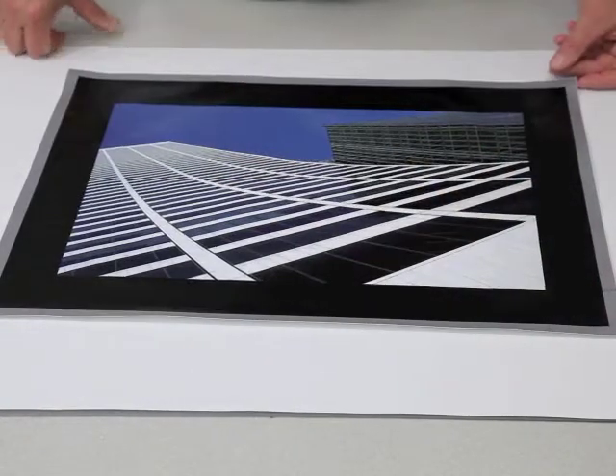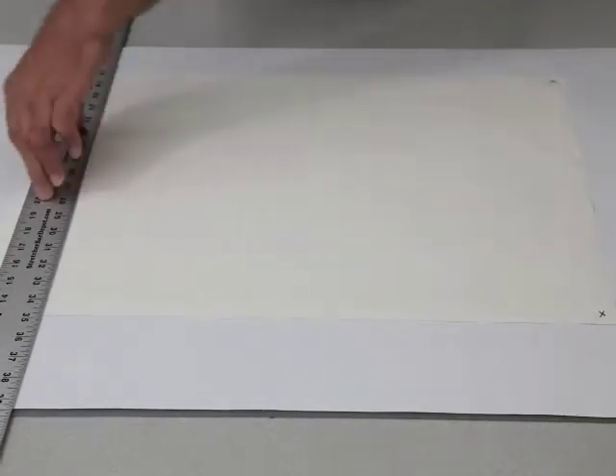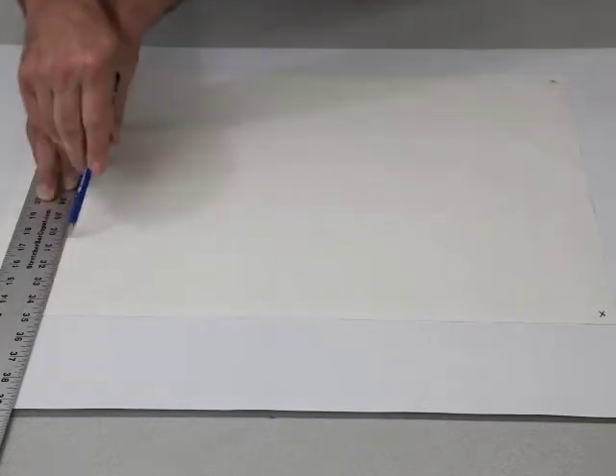Once all four corners are marked with an X, lay down your two-inch wide ruler with the outer edge aligned with two of the X's. On the inboard side of the ruler, draw a line. Because of the ruler's width, you'll be drawing a line two inches in from the edge of the printed border. The resulting inboard line indicates the edge of your image.